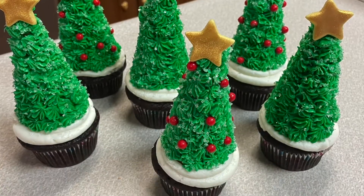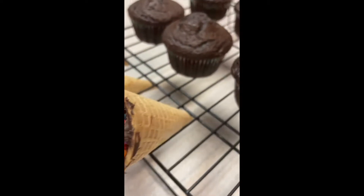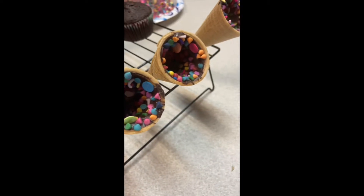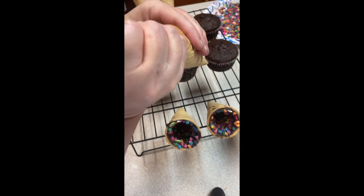Welcome back to Sweets and Treats! We're going to make these cute cupcakes. First, we have our cones that we're going to use for the trees — our cupcakes — and we're going to fill our cones with some chocolate and some candies.